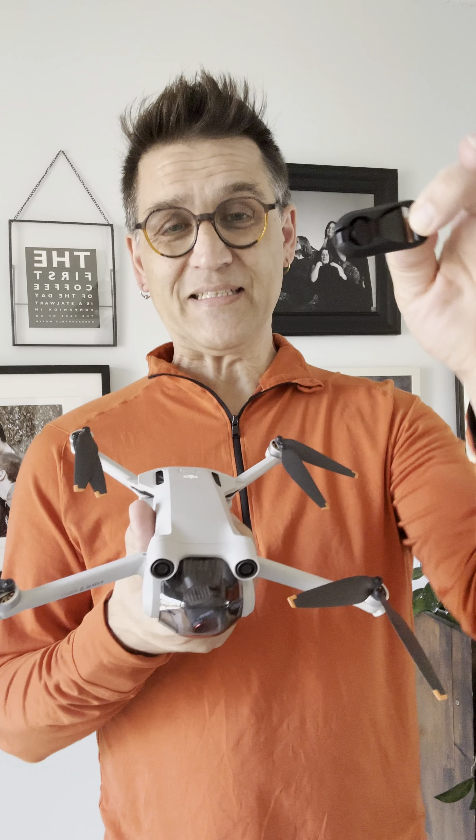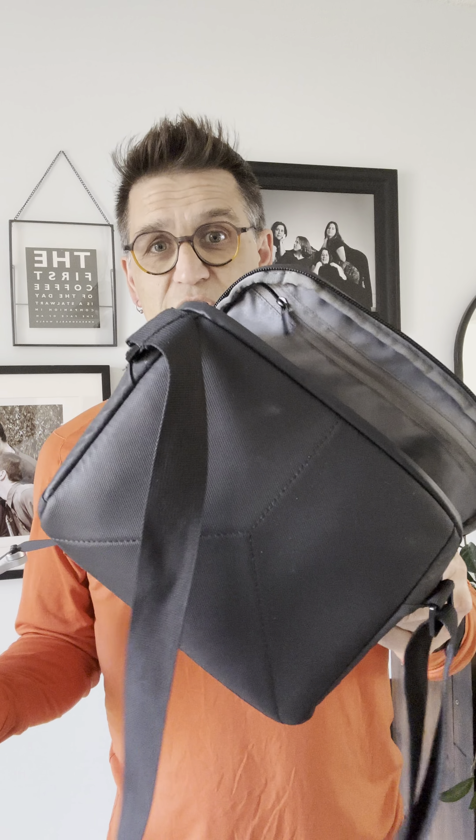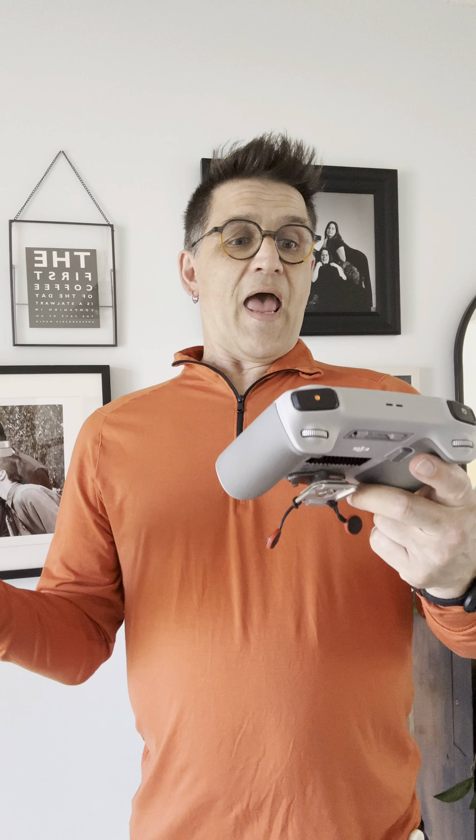I've got my DJI Mini 3 Pro drone here and I typically carry it in a carrying case I bought from DJI with the extra battery pack. That's pretty good, but the solution for managing the remote with screen and the drone itself with two hands — you think it's perfect, but you want to be wearing this somewhere. I'm not happy with the solutions I've got thus far, but I'm also a photographer.